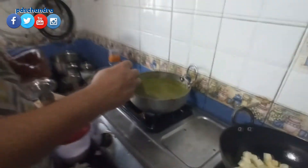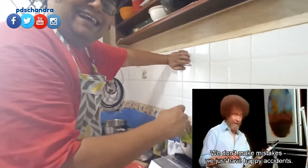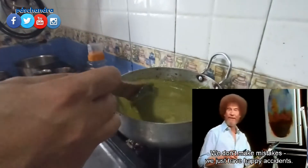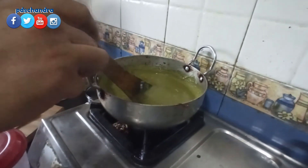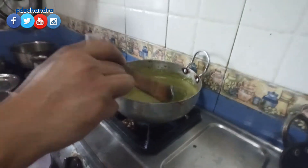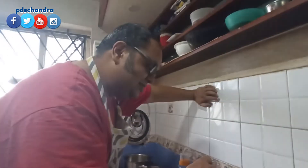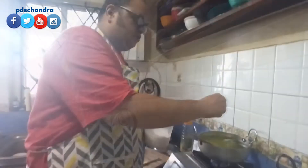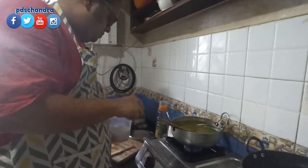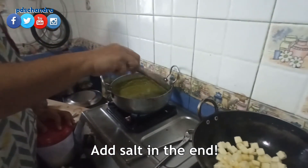Now add 2 cups of pasta. Add 1 cup of pasta. You can do the same color as well. If you want to mix it, mix it with a mix.